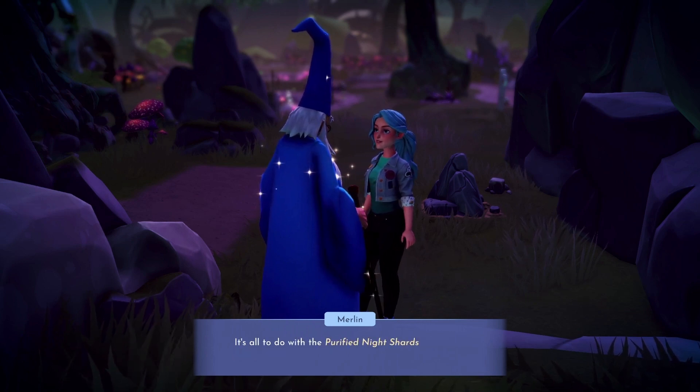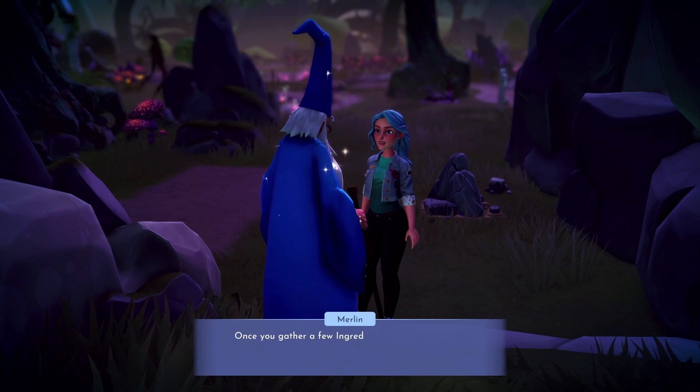Merlin thinks he has found a way to enchant our watering can so we can permanently remove those pesky giant mushrooms.